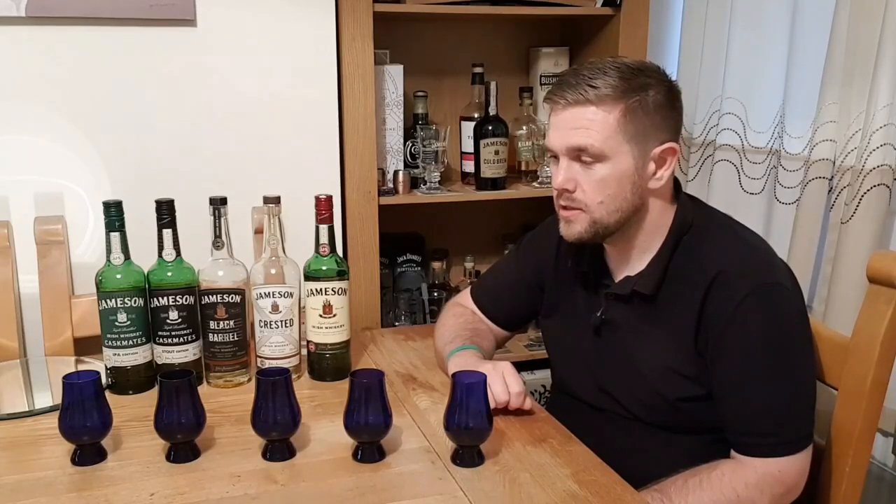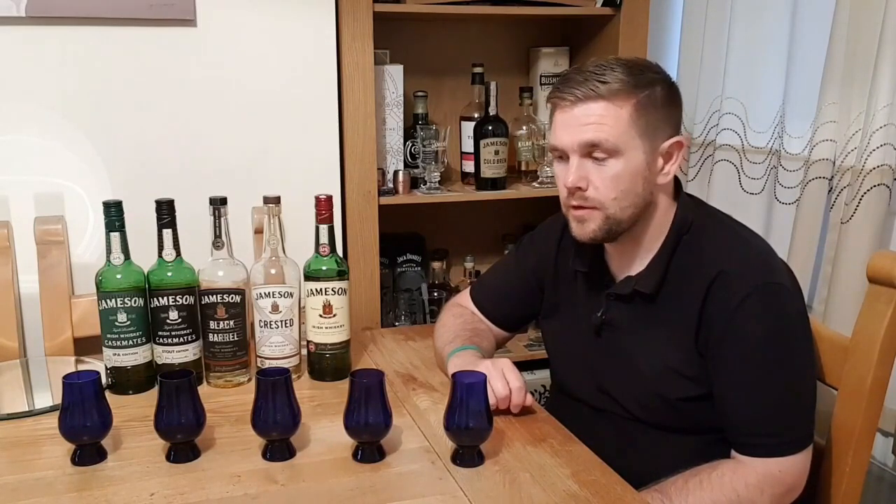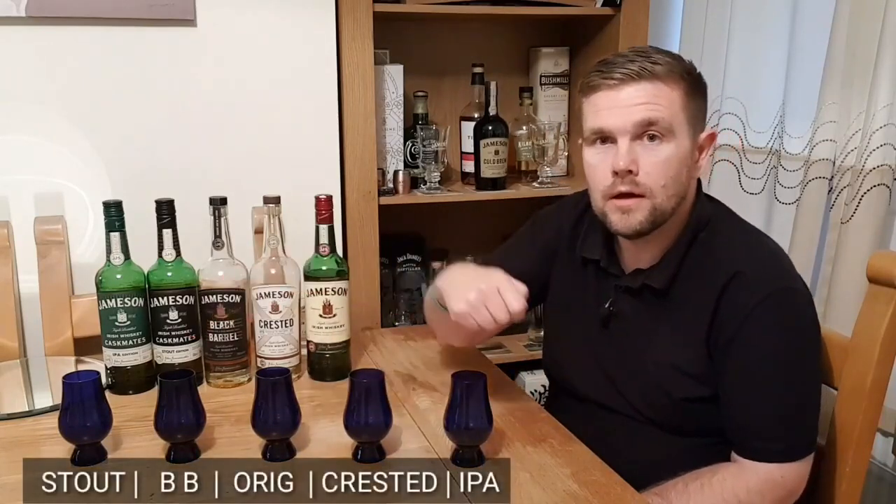My wife has poured each of the whiskies into these blue Glen Cairns. She's mixed them up so I don't know which is which, and she's labelled each of them on the bottom so I can reveal which is which. For you at home, I'll put below which is which so you can follow along and see how I'm doing.